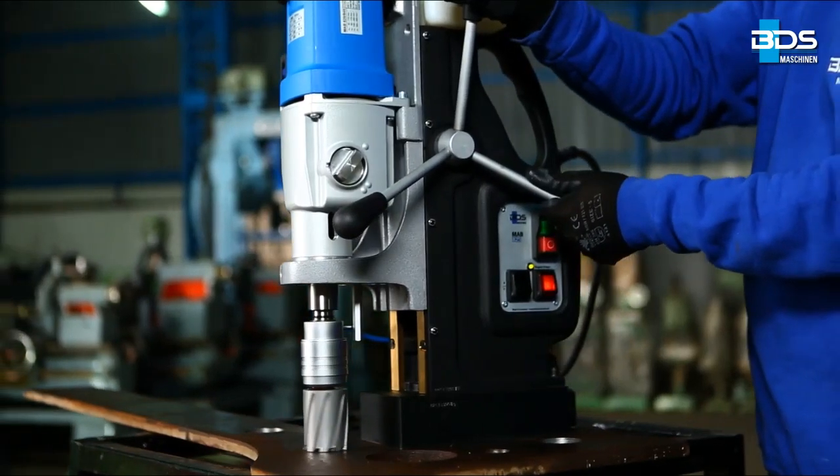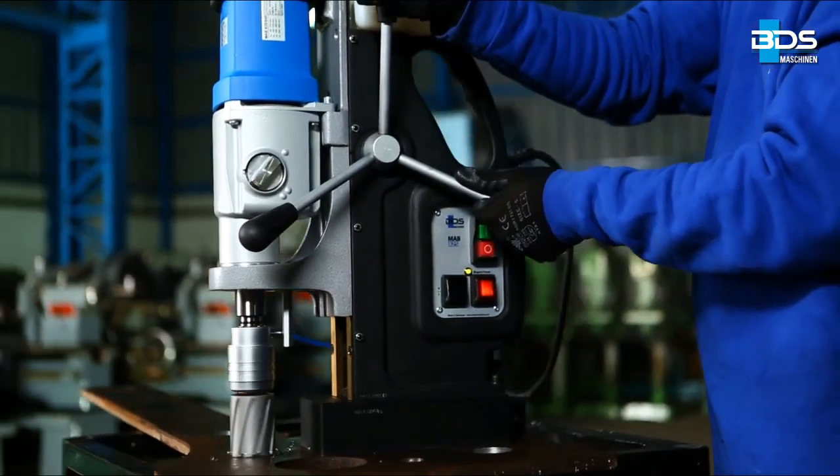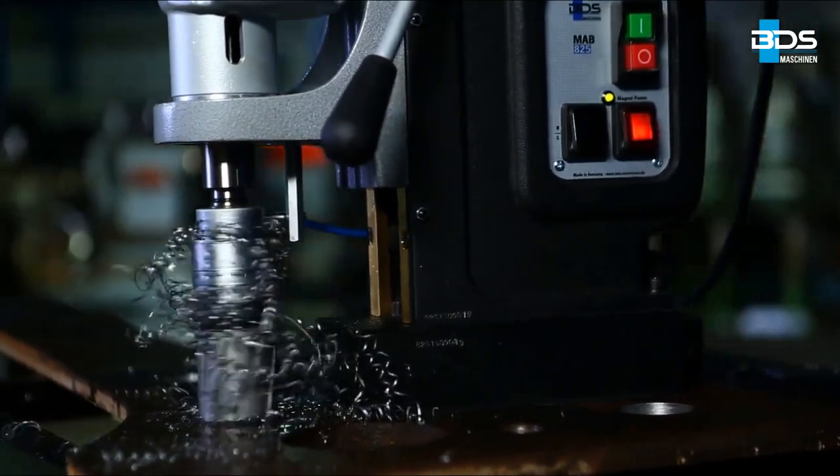Never crash the cutter onto the material. You must use the internal lubrication when drilling with annular cutters. Also use external lubrication when drilling above 50 mm thickness.